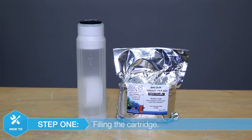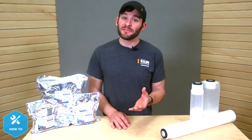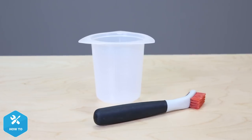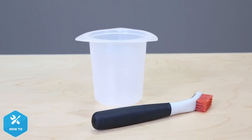In order to get the job done today, we'll need a refillable DI cartridge as well as a bag of DI resin. A couple of additional tools that I've found to be very helpful are a small brush and this cheap 250-milliliter measuring cup, which I'll show you how I use later.